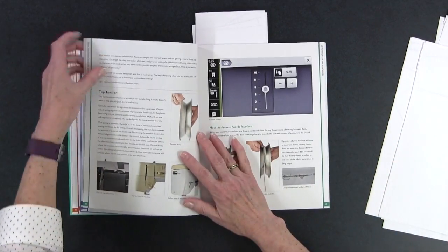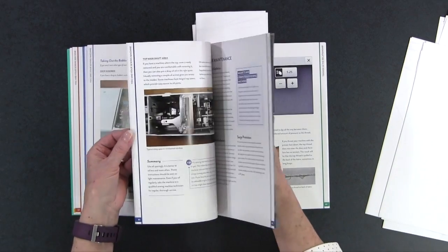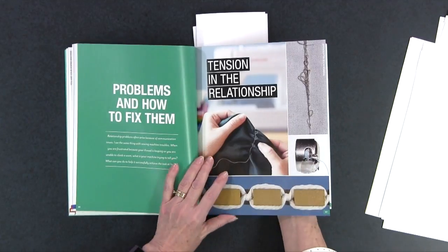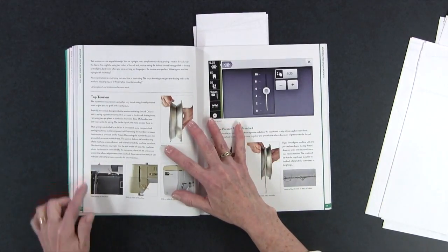The sections are all color-coded — down the side he has different colors for the different areas he's talking about. When he gets into 'Problems and How to Fix Them,' for example, there's a green or aqua strip where he talks about tension. How many people have problems with tension? Everybody at some point. He explains how tension works, why it's important to thread your machine the way your manual tells you, and why it's important to thread your machine with the presser foot up in most cases. This should be required reading — he goes into great detail.